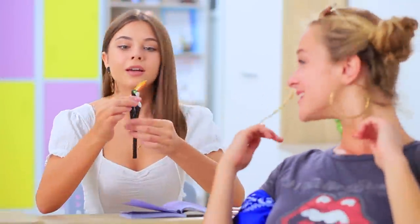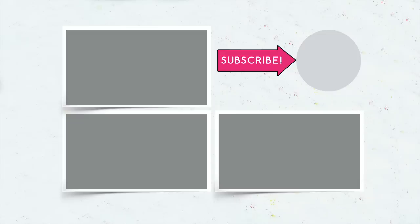Did you like our summer school supplies? Comment below which unusual school supply you liked best! And don't forget to like this video, subscribe to our channel, and click on the bell so you don't miss new summer ideas from Troom Troom! See you next time!